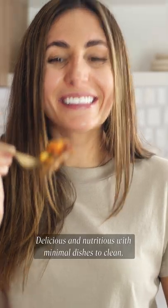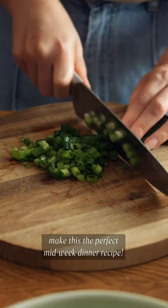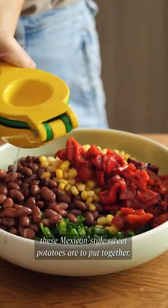Delicious and nutritious with minimal dishes to clean, make this the perfect mid-week dinner recipe! You won't believe how easy these Mexican-style sweet potatoes are to put together!